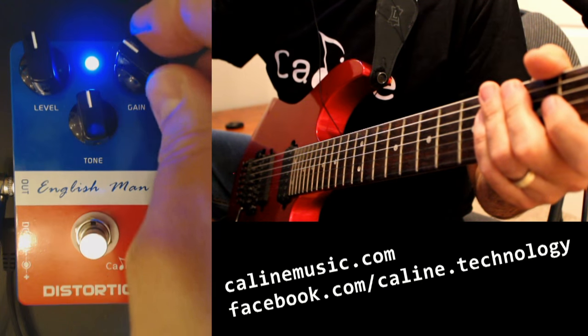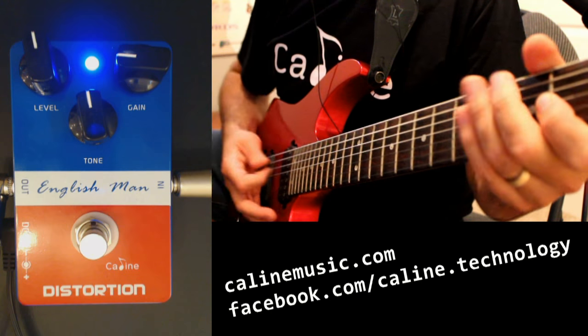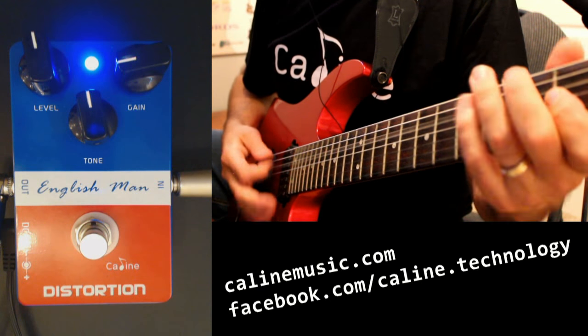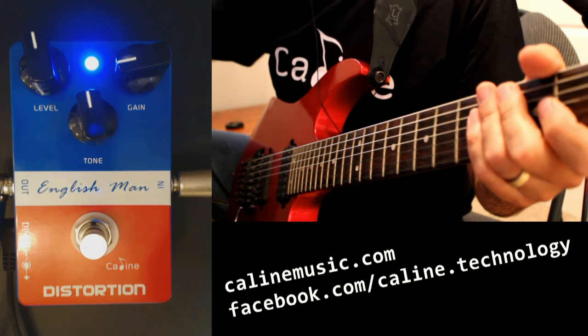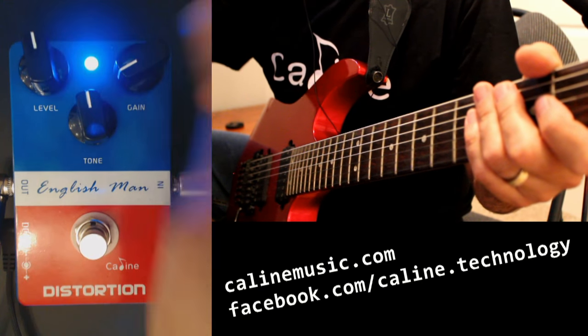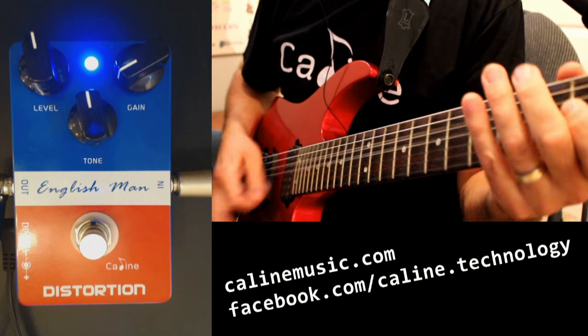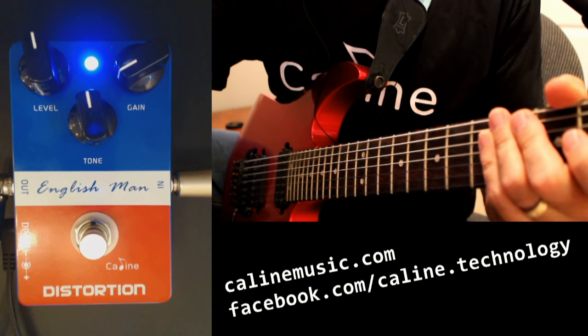Let's bring the gain down a little bit more. Still a lot of gain. Let's bring it down. Okay, so we're starting to drop a bit here. Bring it down. All right, so we've got a lot of gain on tap there.